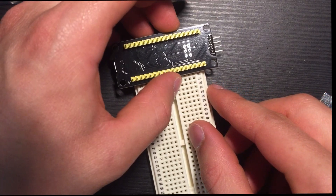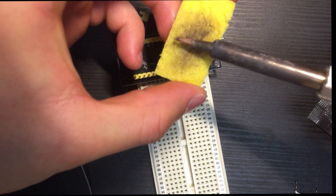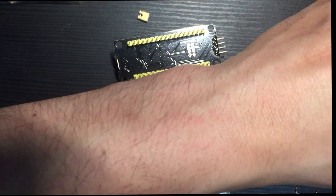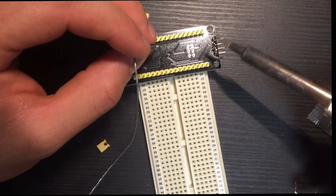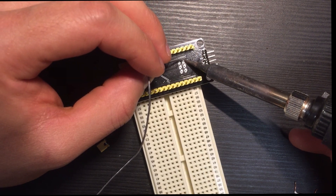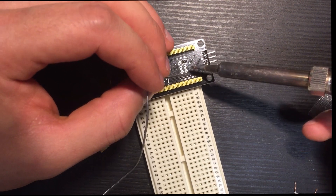There we go — now we have it ready to be soldered. We clean the tip, warm up the tracks a bit. There we go — one done, then the other extreme.